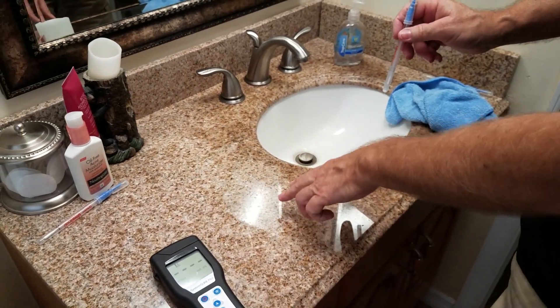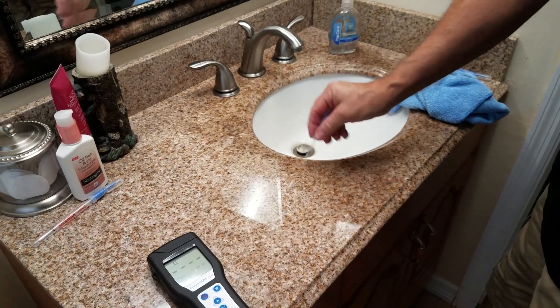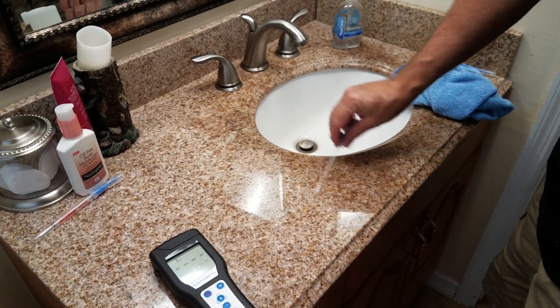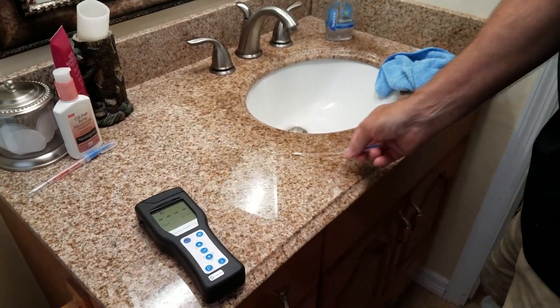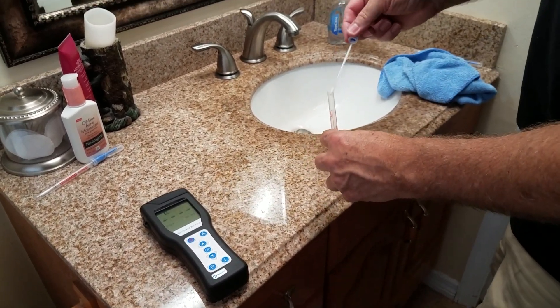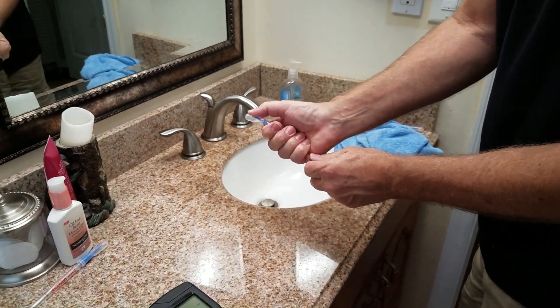We cleaned this with our cleaning product and put the Zuno on it, which is a product that as it sits on the surface, it keeps killing germs and it stays on the surface unless you wear it off or rub it off. Let's see what the reading is where Zuno has already dried.